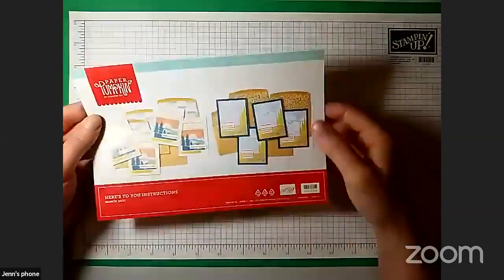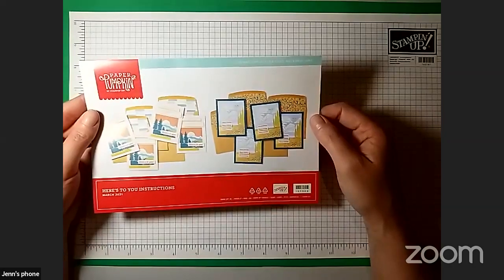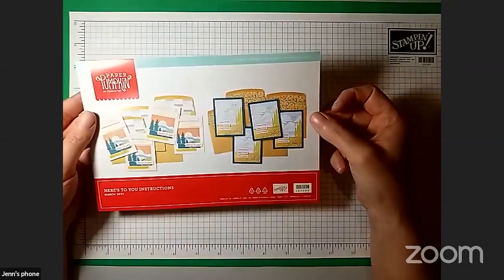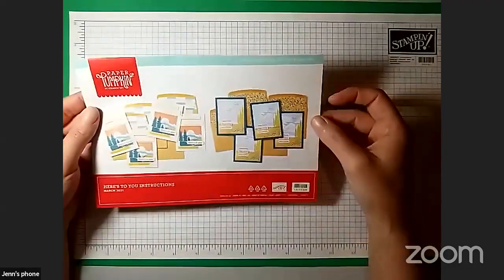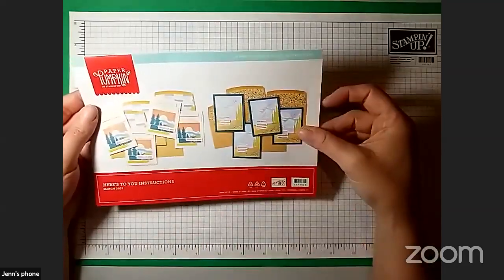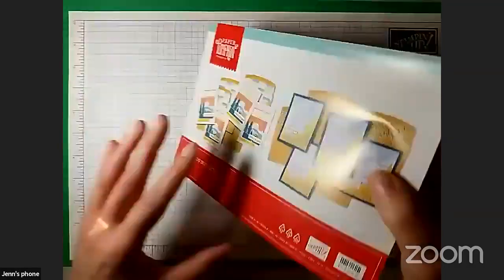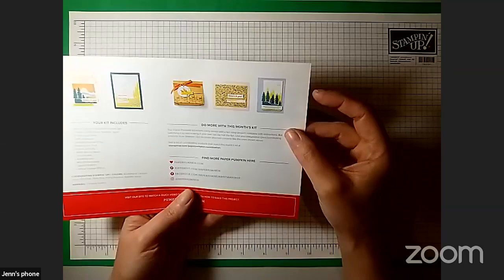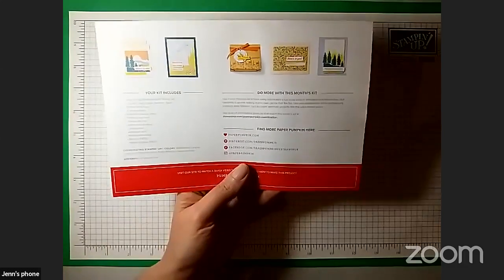I'm going to grab the little brochure that comes in the kit. It shows you on the front the cards. One thing with the Paper Pumpkin Kits, if you don't already know, they send you the supplies to make the project as you see on the front. But of course you can use the supplies any way you like. I'm going to be making them as shown here, but there is definitely room to mess around with it.